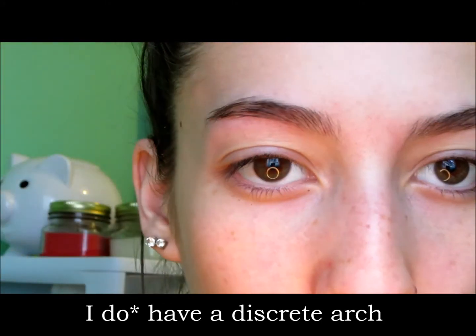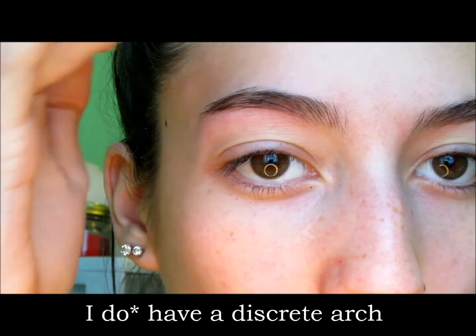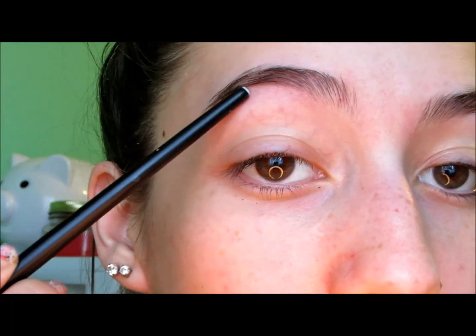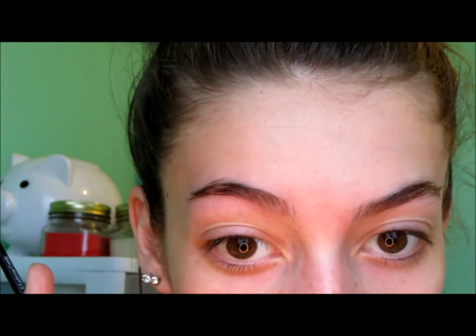As you can tell, I don't have a distinct arch at this point. It goes up right here but you can't really tell. How you actually get your arch is you have to remove some hairs right here. But I feel like right now I'm just going to leave it, do my other eyebrow, and then if that one has more of an arch, I'll just fix this one.